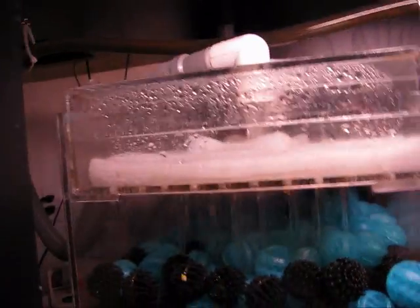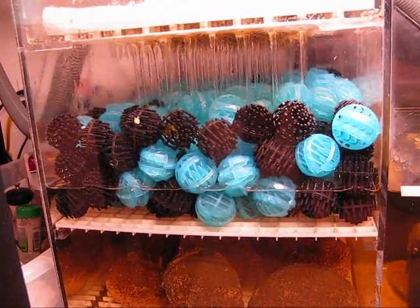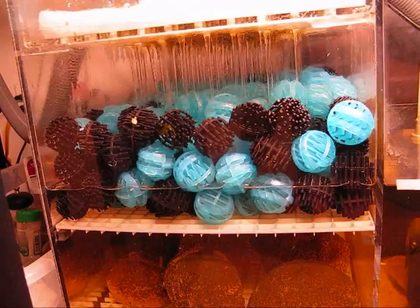Coming back up to the tank, all those surface areas you see there — the wood, the plants, even the sand — are growing nitrifying bacteria. So the more oxygen you have in your water, the better it is for those bacteria which do the biological filtration.